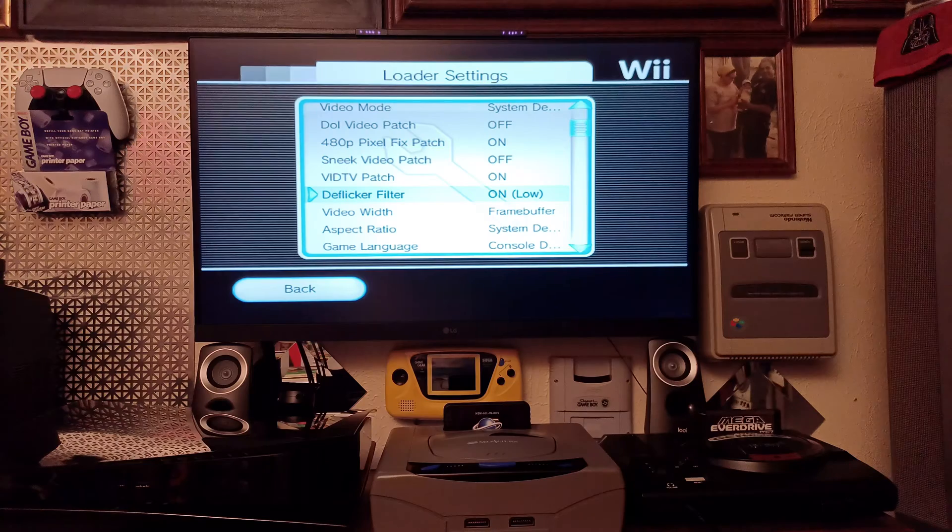Here is the de-flicker filter. It's currently on 'off extended.' If you hit A it changes to 'on low' — these are the original Wii settings that give it that soft look. You can go from low to medium to high or auto. If you leave it on auto it uses the factory flickering that softens the image for CRT TVs. For our updated setup, we want to set it to de-flicker extended off.